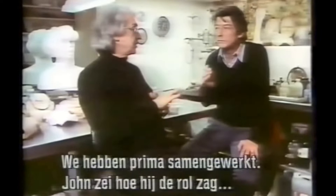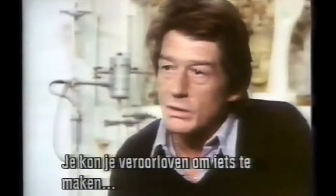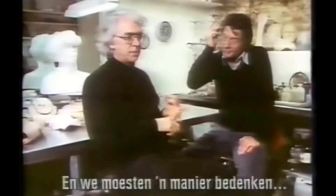We worked together very closely. John did show me how he wanted to play the part and worked at great length on trying to play for sympathy and all that sort of thing. The thing was to make it not look like a cheap horror thing. We wanted to try and reproduce something approximating, but not an exact clone of the Elephant Man. You could take liberties — create something grotesque, but by the end of the film, the audience would find it not too difficult to sympathise with.